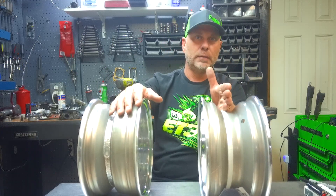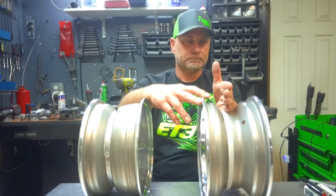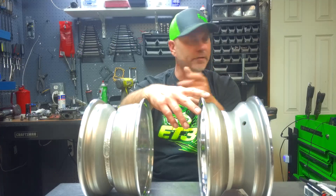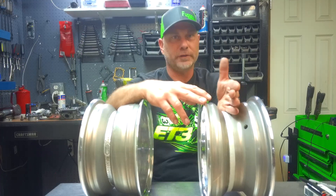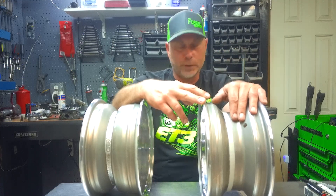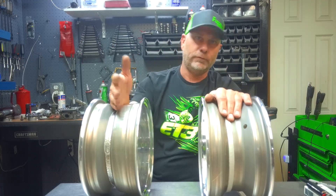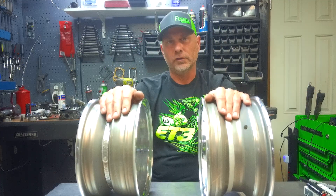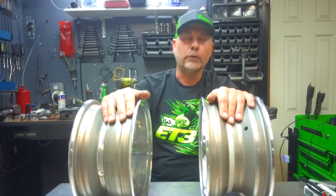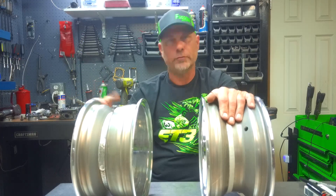If the center line were cut dead center — like a 2.5 plus 2.5, which they don't really make, though some Chinese buggies come with a center line offset — then compared to that, the 2 plus 3 would stick out an inch, while the 3 plus 2 would favor the inside of the buggy. So if you're looking to widen the buggy, go with the 2 plus 3, because 3 inches hangs out the outside. If you're looking to narrow up, go with the 3 plus 2.